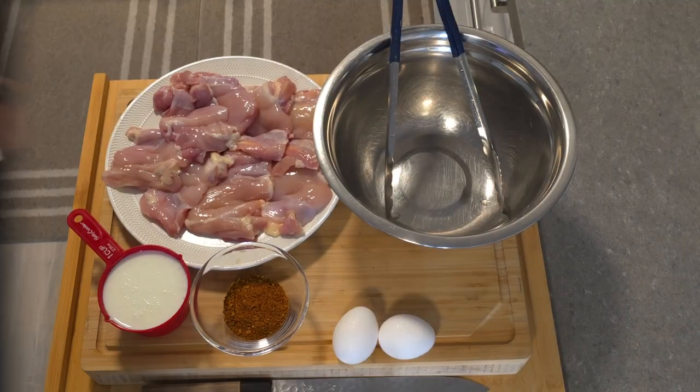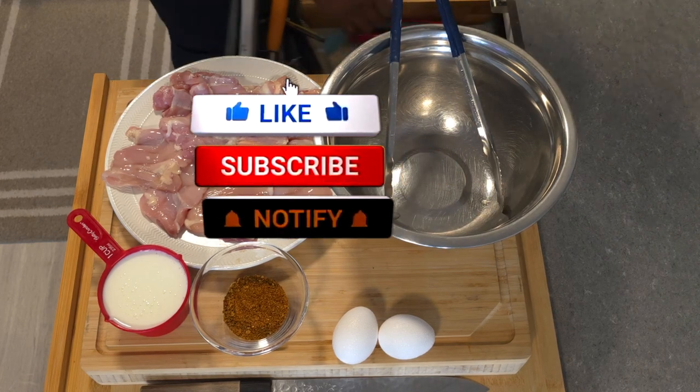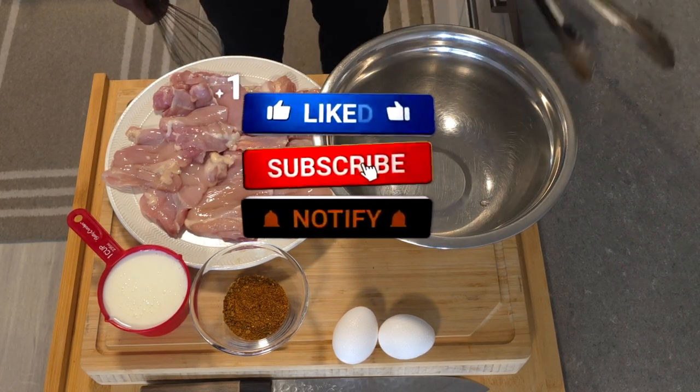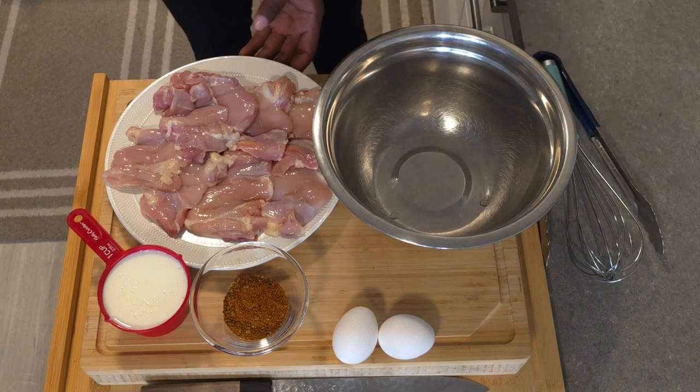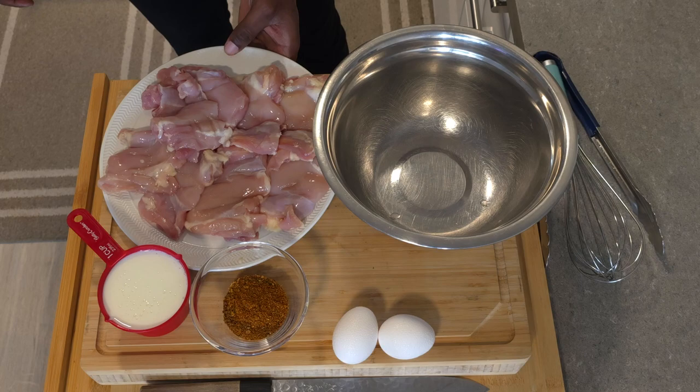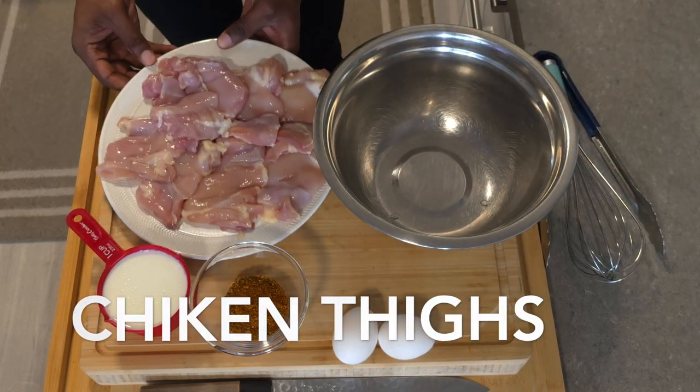Don't forget to hit that like and subscribe button. Leave us a comment at the end and let us know if you try it. We're getting into it — we're starting our soaking process.